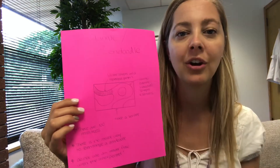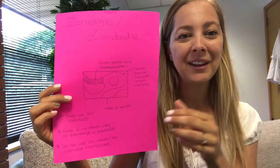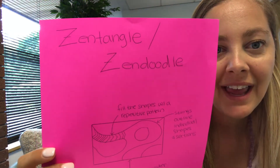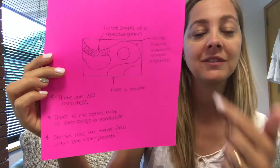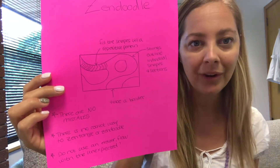I have a lot of examples of Zentangles and Zen Doodles, but I'm just going to show you this really basic one — I'm not an artist, so that's just basic drawing that I did to give you an instruction. What you're gonna do is you just simply trace a shape, whether it's a rectangle, a square, a diamond, or a circle — whatever you want. There's no right or wrong answer.